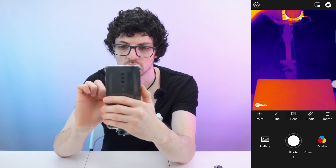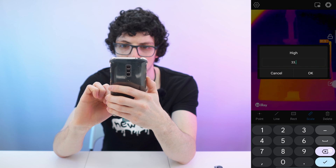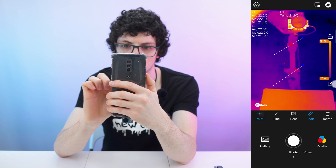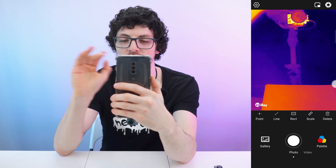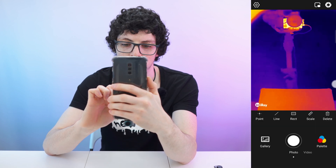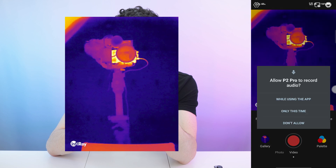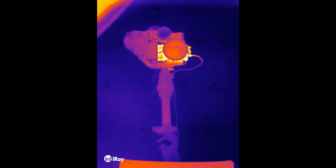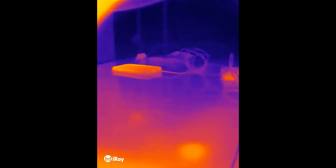We also have a temperature scale that can be locked, unlocked, and edited — for example set to a custom range of 50 degrees. There's a shortcut for deleting all measurements at once. Down here is the shutter button. After granting storage permissions, we can take photos and videos, recording sound with the phone's onboard mic. The result shows great resolution and great frame rate.